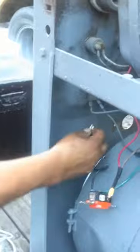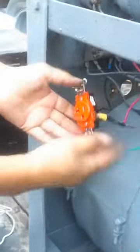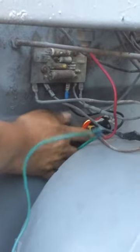Then you take your black wire, which is this one here, and you put it on your board — it goes right there. Then you take your plug and you basically just slide it in there, and that's it.